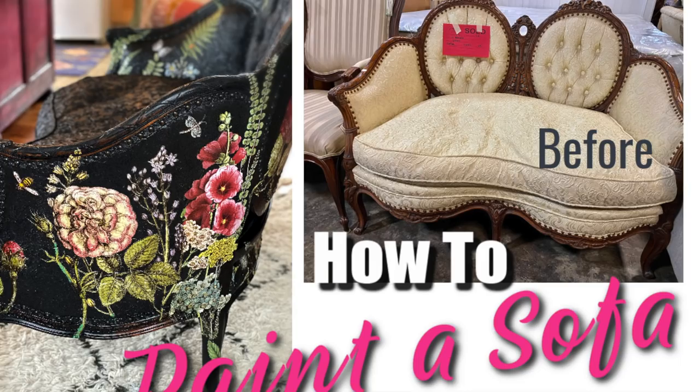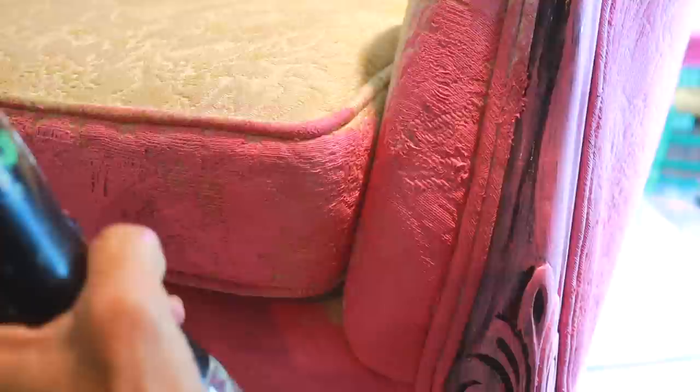I'll put the link below to my other sofa painting videos. I never painted a sofa before, so who better to learn from than Debbie Beard?